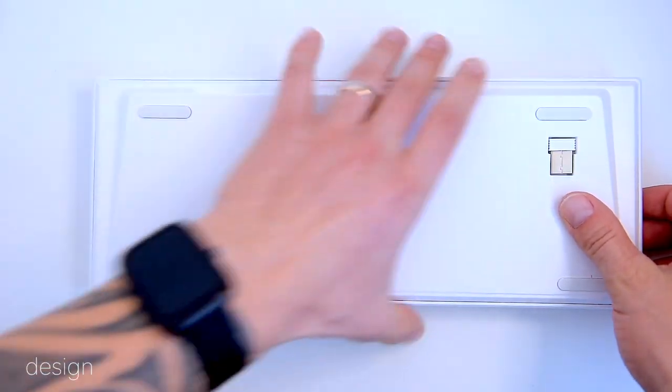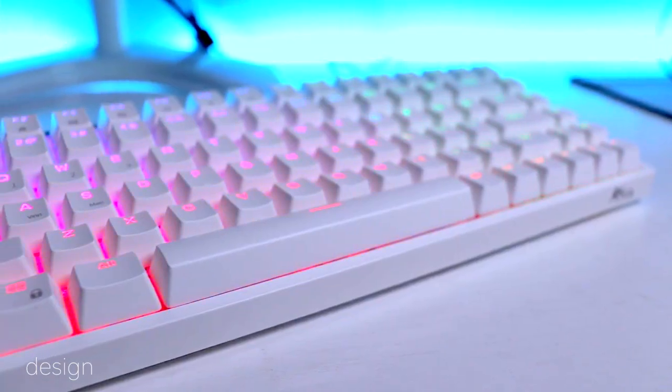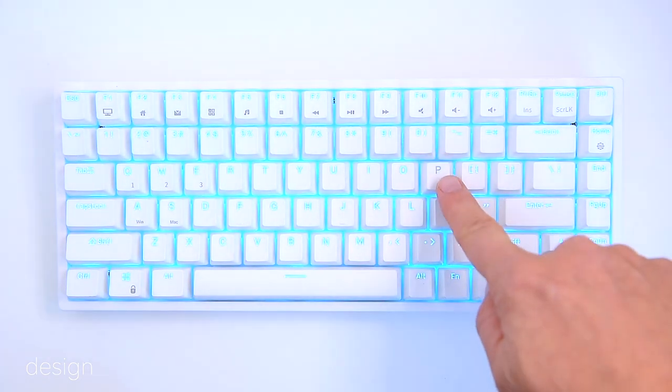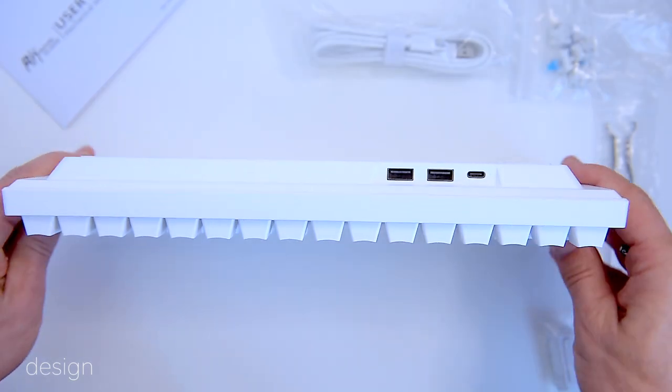This is the version with blue LEDs; the RK84 is also available with RGB lights. The LEDs are brighter than I expected. That blinking P means the keyboard isn't paired to any device at the moment, but I'll test the connectivity in a minute.